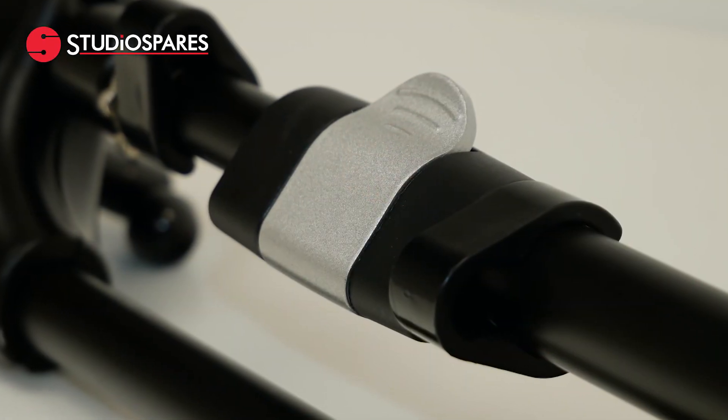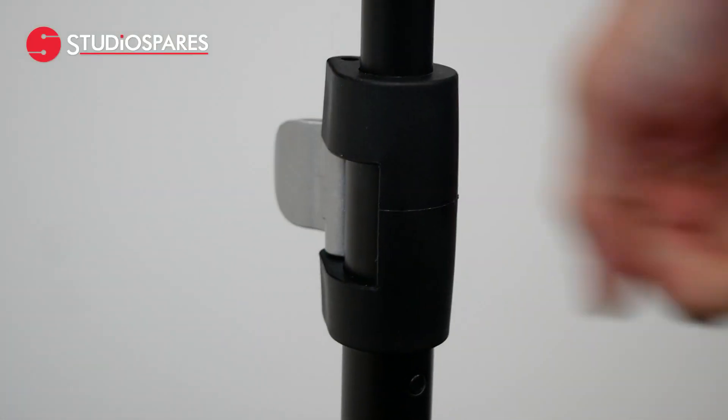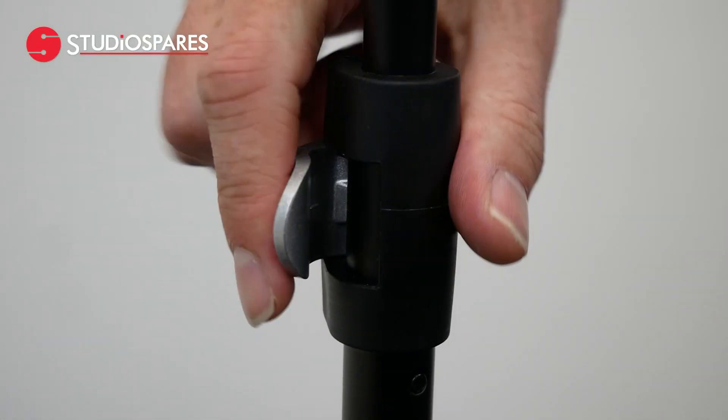The first of these is what we call a cam clamp. As opposed to a traditional screw type fitting, the adjustment mechanism is a simple unclip, adjust, then clip back into place.